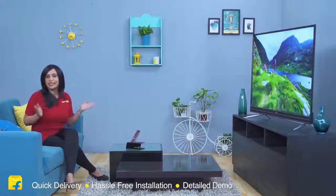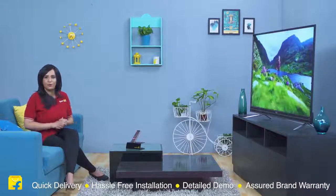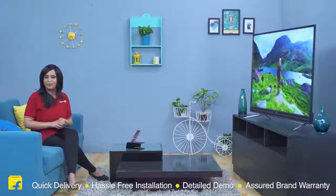So what are you waiting for? Come join the Flipkart family with this beautiful TV and enjoy quick doorstep delivery, hassle-free installation, an in-depth demo, and a short brand warranty. That's all from me — have a perfect bye!